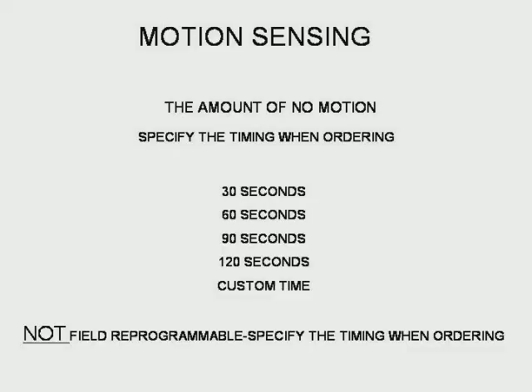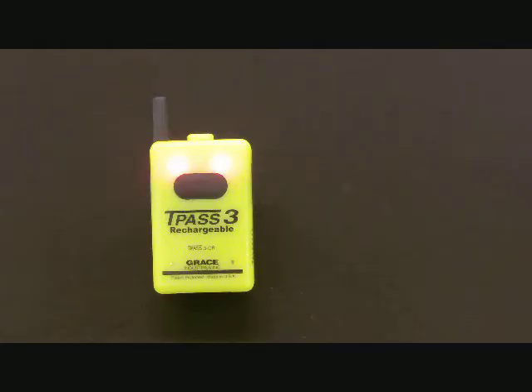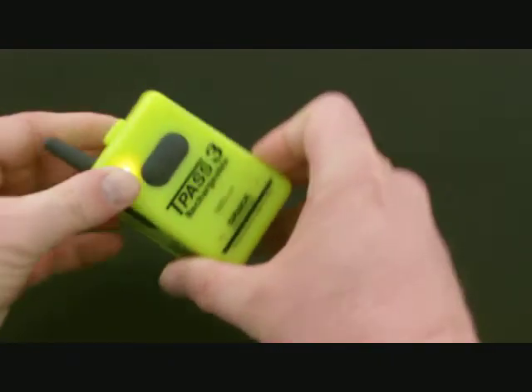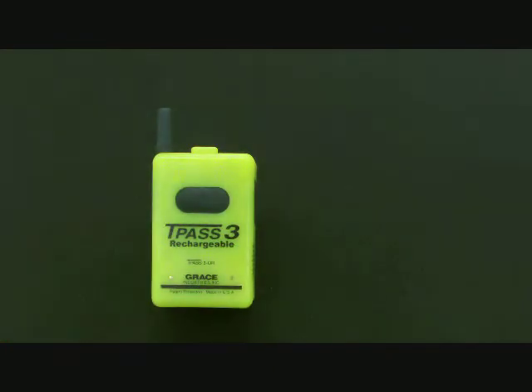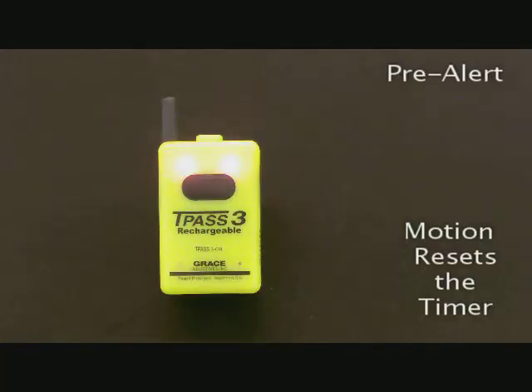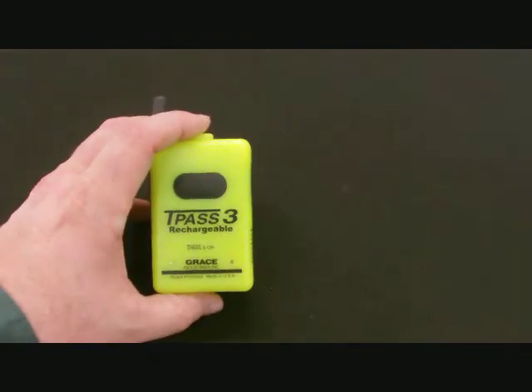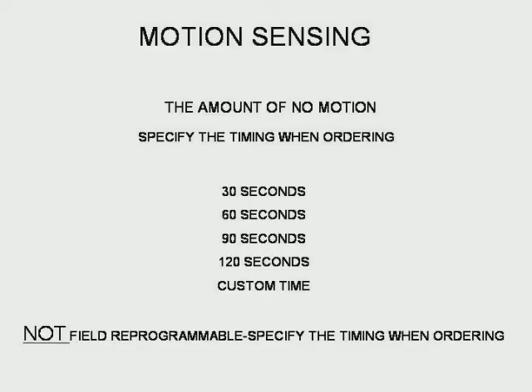The TPAS-3 is ordered with a preset timer. For this demonstration, the TPAS-3 is programmed for 30 seconds. When motionless for 30 seconds, the TPAS will go into full alarm transmission. Prior to going into full alarm, the TPAS-3 will go into a pre-alarm, which gives the user a chance to move and reset the timer. The timer is factory programmed and can be customized for any application.